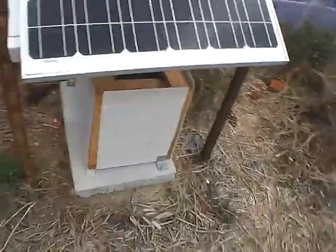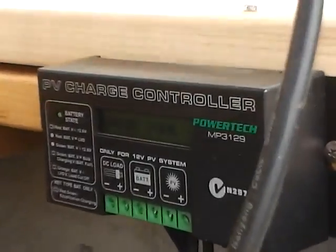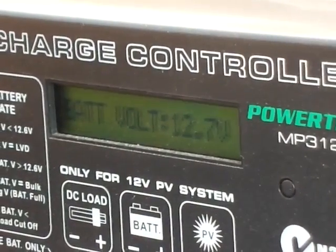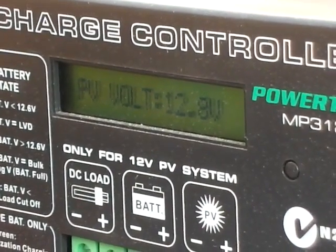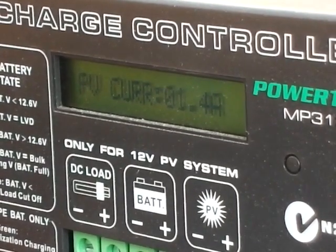But this one has a charge controller, a bit different to my other charge controllers. And look at this — absorbed charge tells me the battery voltage, then it tells me the solar panel voltage, then it tells me the solar panel current in amps.